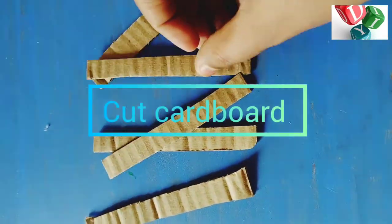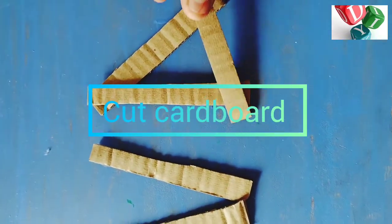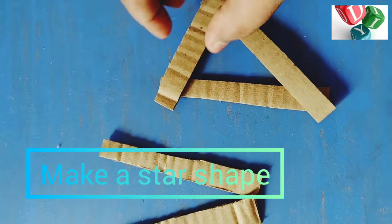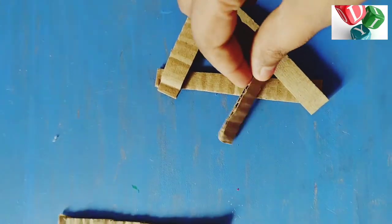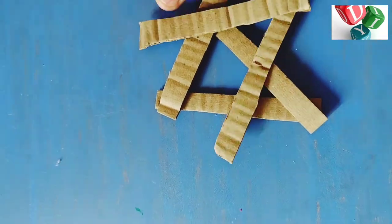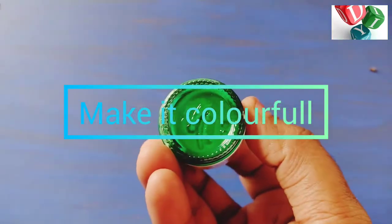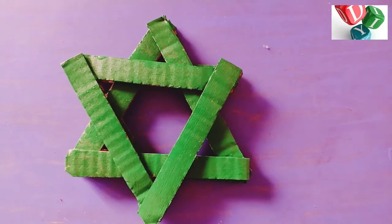I put a stand with cardboard. I will put these pieces in a star shape. I used this on ice tea. I used this on a green acrylic.